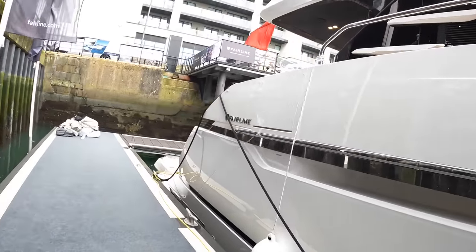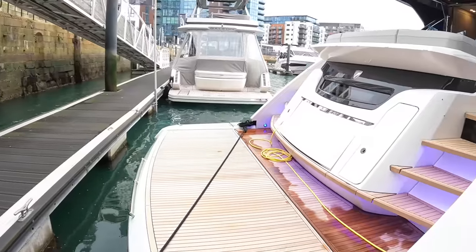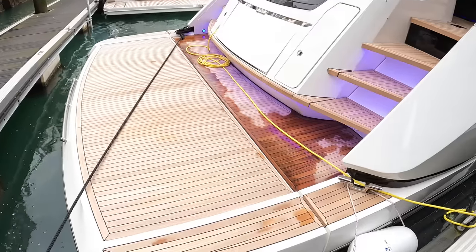Let's head on board. This is, of course, going to be the full tour — we're doing the interior, the flybridge, the decks, the crew cabin, the engine space, the lot. We're stepping on right here on the bathing platform. This is actually a 500-kilogram lift — it'll take a Williams 345. The detailing starts straight away.